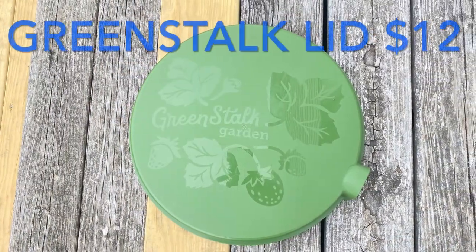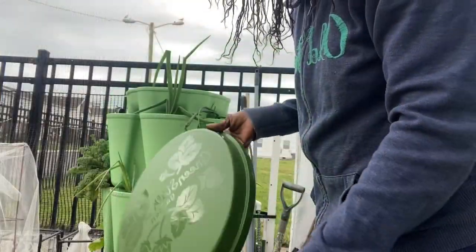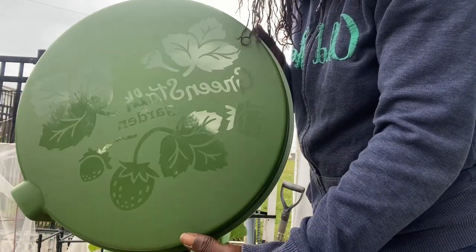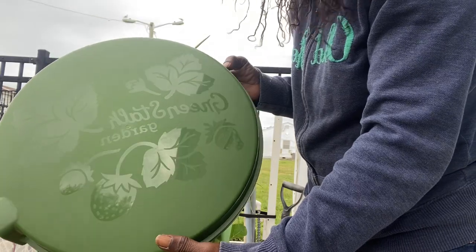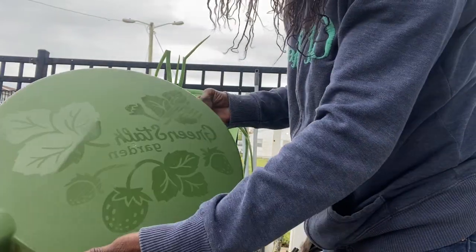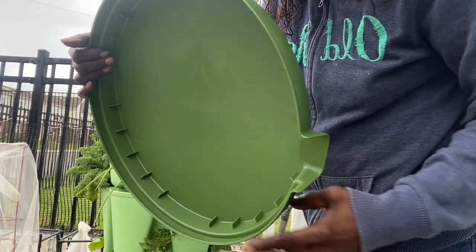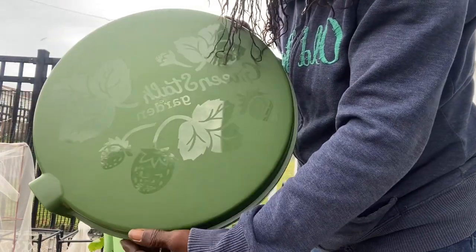I'm going to show you guys what it looks like. So we're going to do the Greenstalk lid — that's what it looks like. Got some strawberries on there, got some leaves on there. And then inside, that's what she looks like. And this is where you can put your water hose through there without having to take off the lid. Nice.